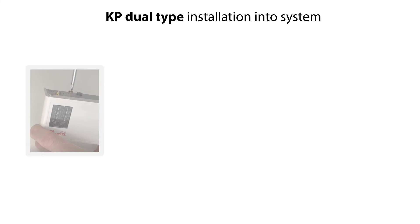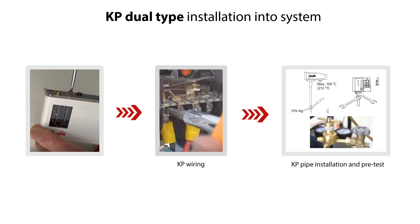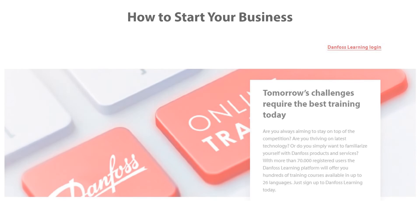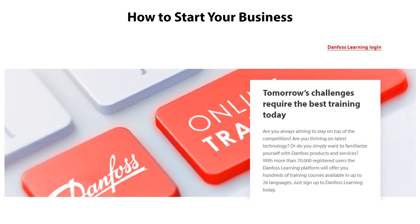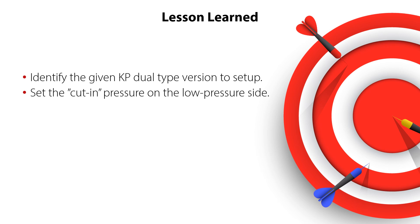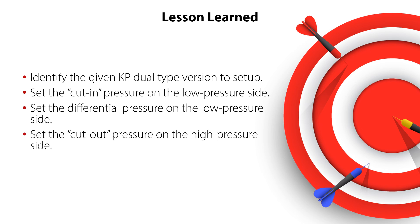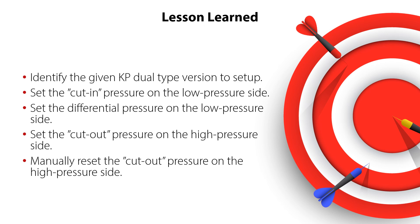The KP Dual-Type Pressure Switch is now preset and ready for easy and trouble-free installation into the system. Wire the Pressure Switch to electrical supply and connect it to the piping as part of the installation, and pre-test with pressure gauges that the LP and HP settings are working correctly under system conditions. Please check the other online videos about installation of KP Pressure Switches and also the other online learnings about Danfoss Pressure Switches. Now you know how to identify the given KP Dual-Type version, set the cut-in and differential pressures on the low-pressure side, set the cutout pressure on the high-pressure side, and manually reset the cutout pressure — all ensuring safe and reliable system operation.